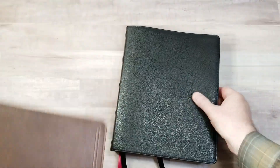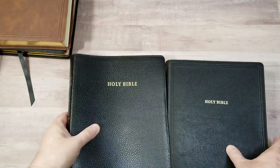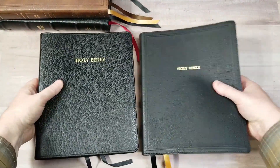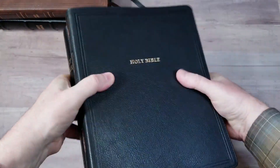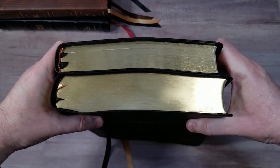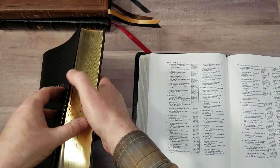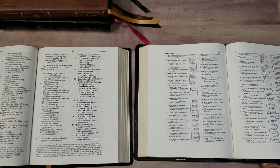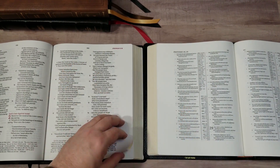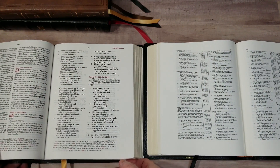Now let's compare to several other Bibles. Here's a look at the New King James wide margin from Cambridge in calf split — you can get this in any color you want as long as it's black. The footprint is essentially the same. The difference is the thickness — the Thomas Nelson is a quarter inch thicker. The paper in the Cambridge is 38 GSM compared to 36 GSM in the Thomas Nelson. Cambridge also has a 7.8 point font versus 10.5, and the Cambridge is paragraph style while the Thomas Nelson is verse by verse.